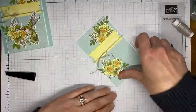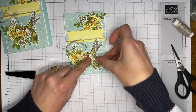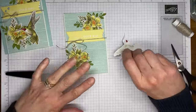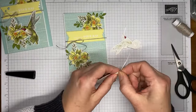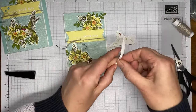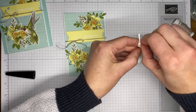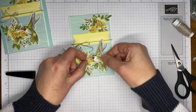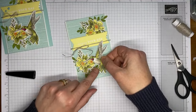Now I'm taking my little hummingbird and tucking it in around the words so I'm not covering up any of the sentiment. I also tried to aim it so the little beak is towards the center of the flower — depending on how everything is stamped you may or may not get lucky enough to have it actually work that way, but as long as it's generally pointing towards the flowers I think everybody will get it. I'm taking a couple of half-stamp dimensionals I've chopped up and sticking them on the back of the hummingbird die cut.